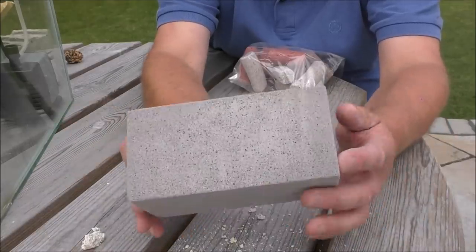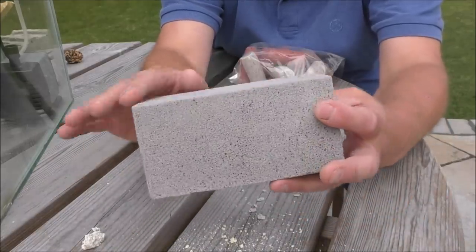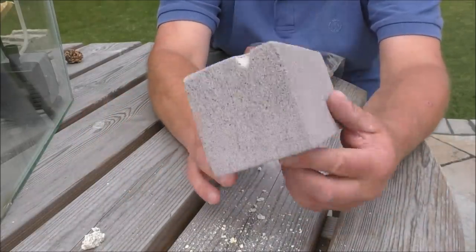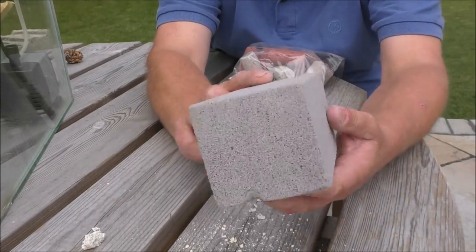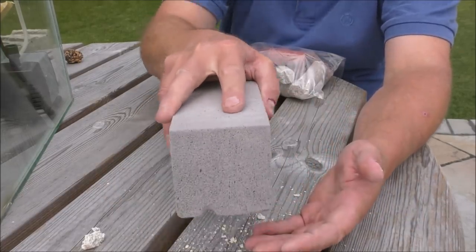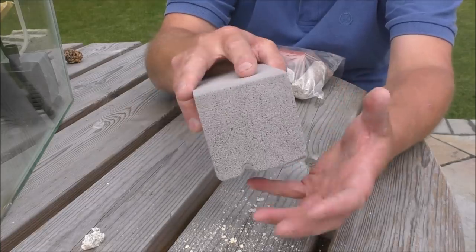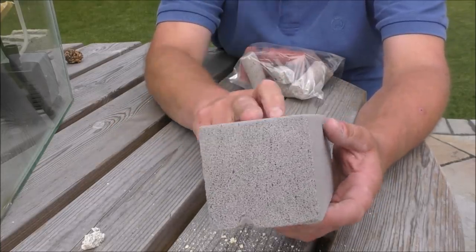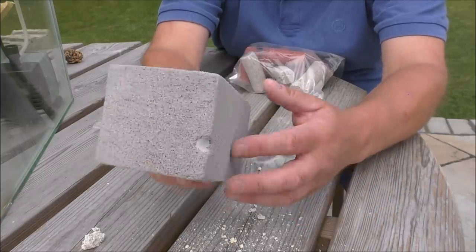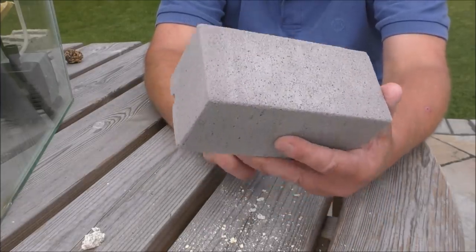The only available surface area is what you can see on the outside, so that was a real bummer. These are actually sold for cleaning barbecues - the idea being that you rub the grill and it grinds all the carbon off. So this one showed real promise but unfortunately the structure of it just isn't right.